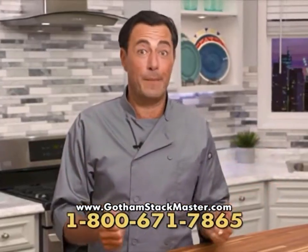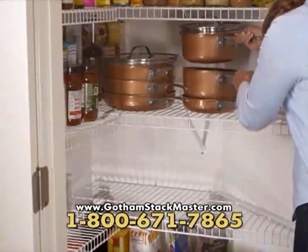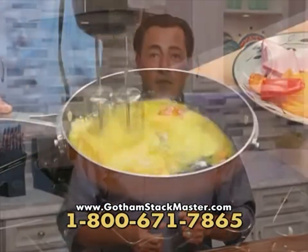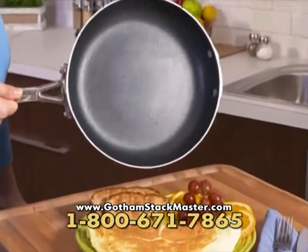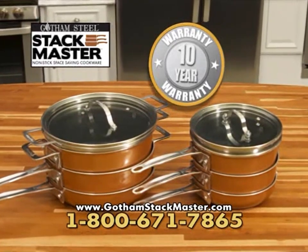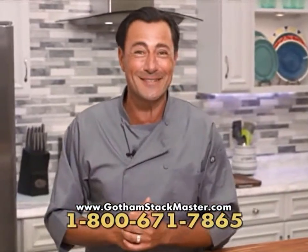I know changing cookware can be a big decision. But can you imagine having all that space, less clutter, and every pan you need right at your fingertips? The ultra nonstick surface is durable and designed to stay nonstick — so much so that we'll guarantee Stackmaster for up to ten full years. It's risk-free. Get it home and try it today. I love it, and I know you're going to love Stackmaster too.